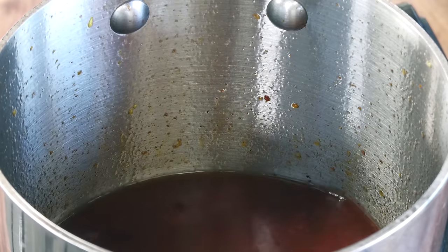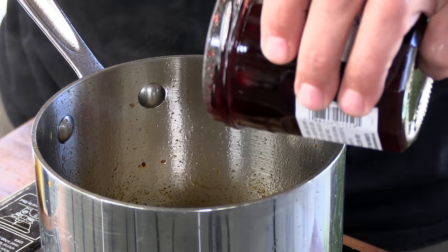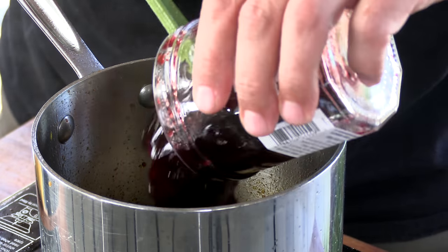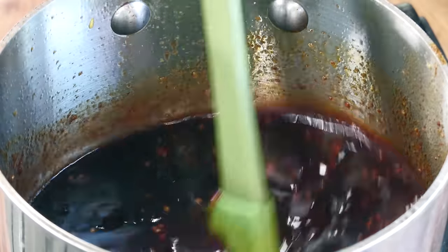I'm going to take this off the heat and add some brandy very slowly, then get it back on the heat. This smells really, really good. Now we're going to add cherry preserves. I'm going to heat this up while stirring, let it come to a boil, then reduce it. As it's reducing I'll taste it and add salt if needed — and that's all there is to it.